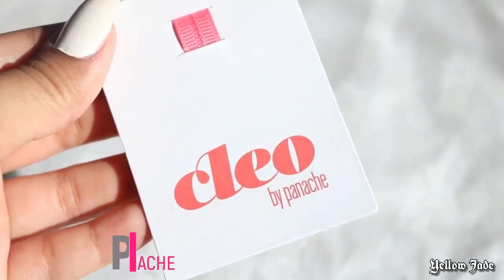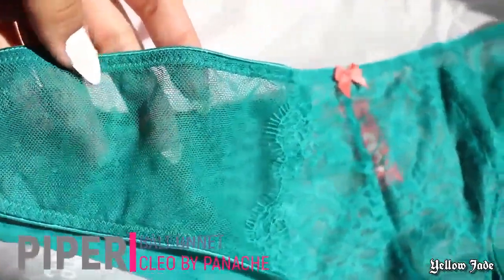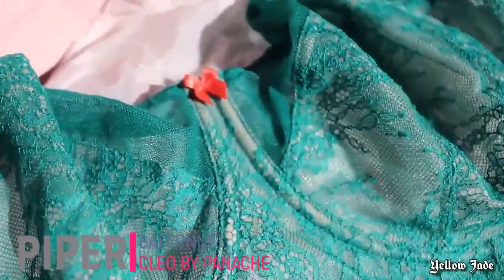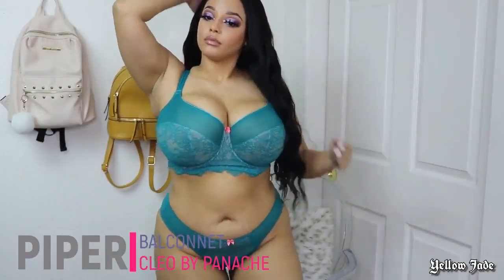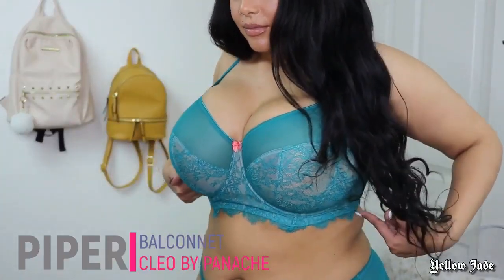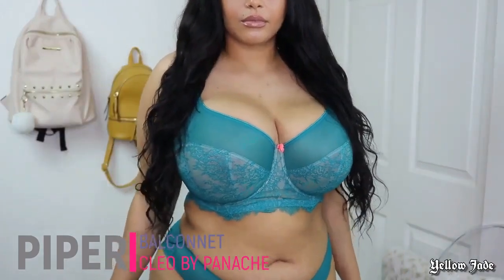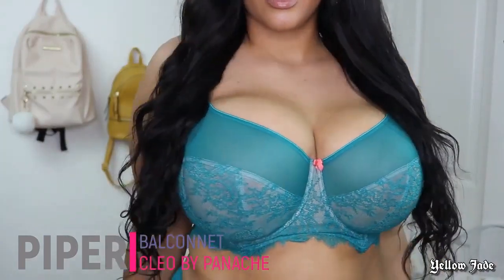Now we're on to Cleo by Panache, starting with Piper. This set is like the ultimate girly girl set — I was really excited to try this one on because it's a little different. It's almost like a bralette; the lace detailing goes a little bit lower than a traditional bra would. I can definitely picture wearing this out with a leather jacket and high-waisted jeans — it would be such a cute outfit.